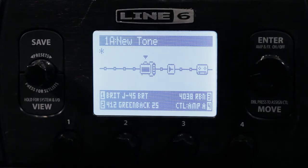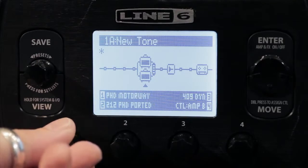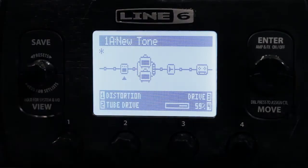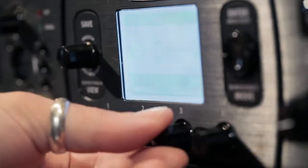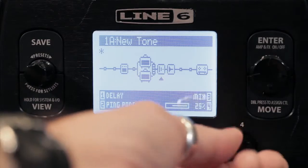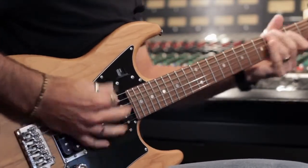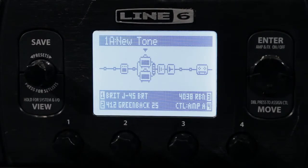Let's add an amp to that, along with a distortion pedal and a delay. First we create a dual tone, tell the first amp to move out of the way, and then we can turn on another amp — the PHD Motorway through a 412 with black backs and a 421. Then we'll add a tube driver distortion unit and a ping pong delay. Recalling the preset — big difference. Two amps as opposed to one.